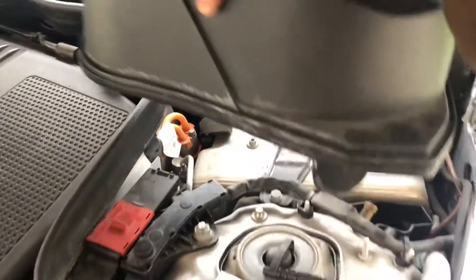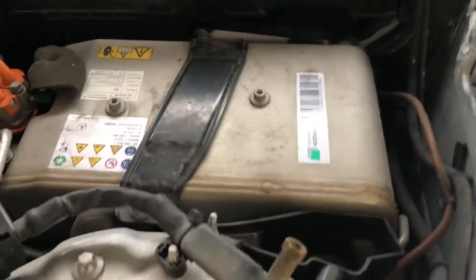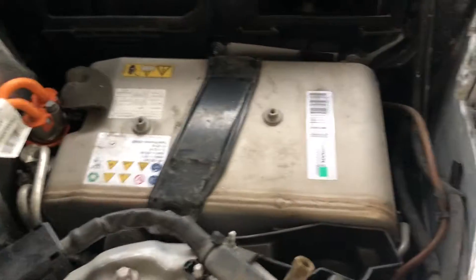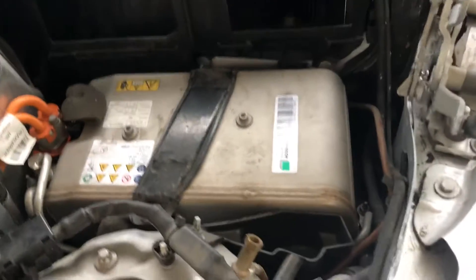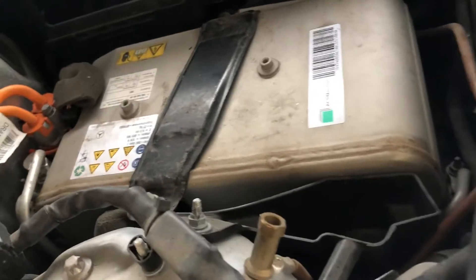Once you remove those clips, you can take the box out. You can see this is the hybrid battery in the Mercedes E-Class E300 BlueТЕС hybrid. That's the complete battery pack, and you can see how securely it's packed.